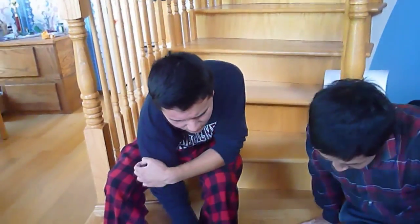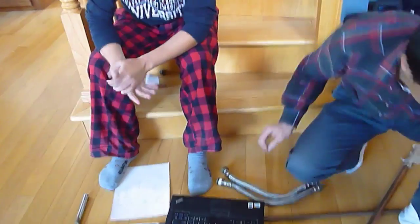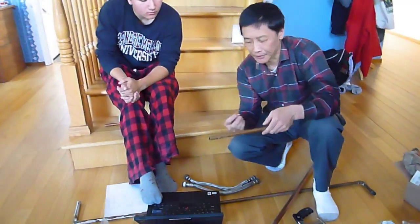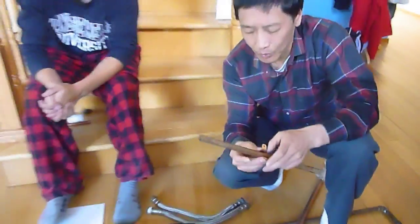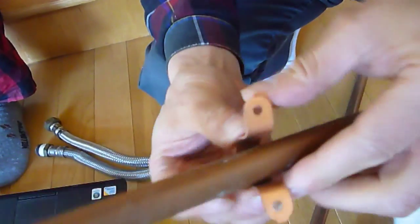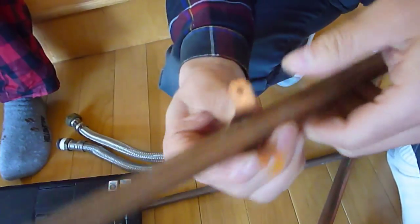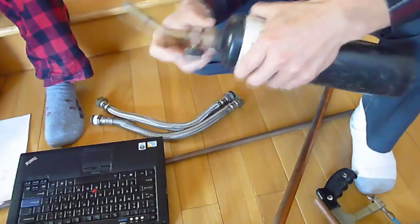You also need some straps, screws, and a torch. The strap is to strap the pipe — if you have a pipe that will latch on a wood frame, the screw goes through the hole and tightens the pipe. And you'll also need a torch, like this one here.